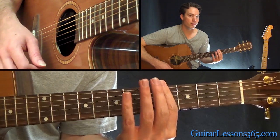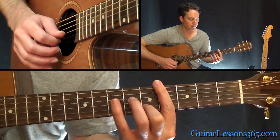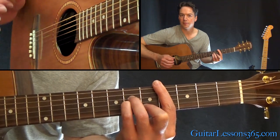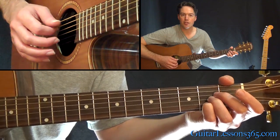That's going to require a full bar of the fourth fret, and you're going to be playing the fifth fret on the B string, sixth fret on the G, and sixth fret on the D. Then down to an A major.